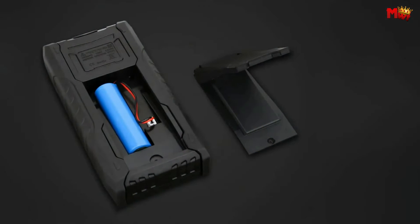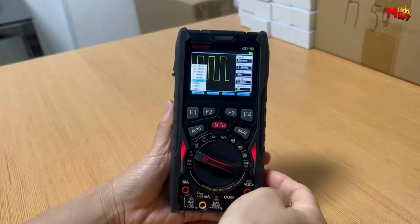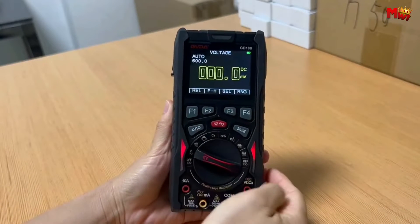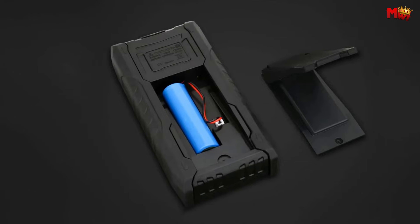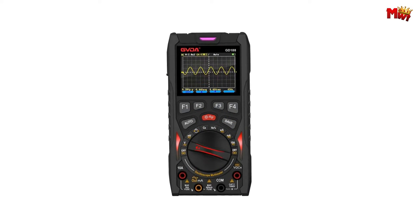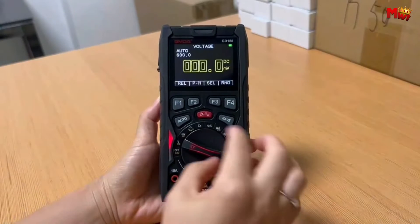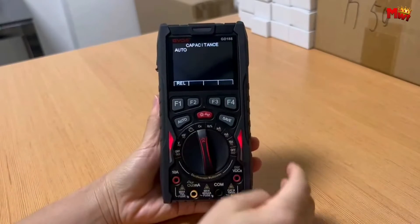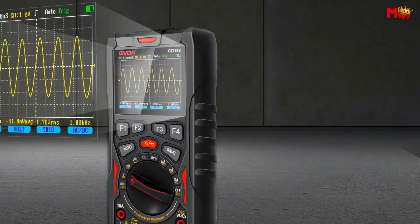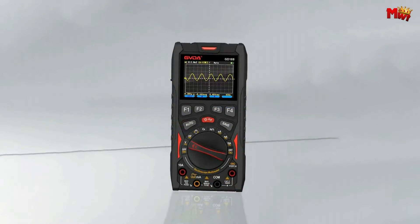The GD188 prioritizes your safety with overload protection using a 750 mA and 10A double fuse system — double protection for a worry-free experience, ensuring your instruments stay secure during operation. Govida includes a 15-minute no-operation auto-sleep function, conserving energy and ensuring your device is ready when you need it. It also offers panel calibration and memory calibration factor without potentiometer tweaks, providing higher reliability and ease of use.